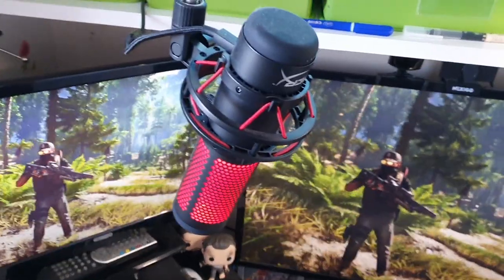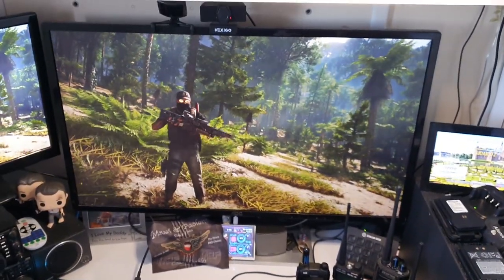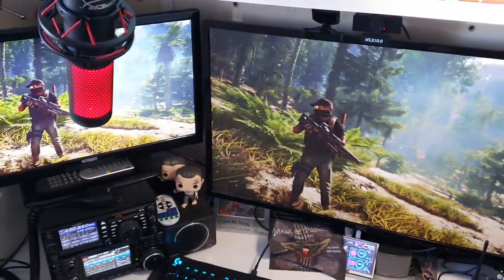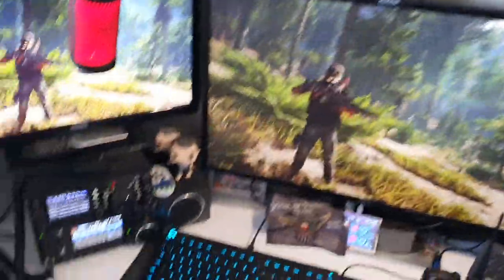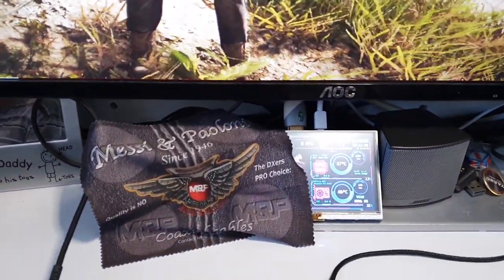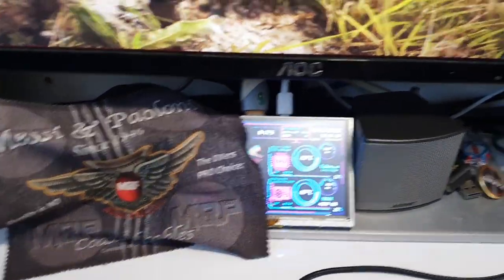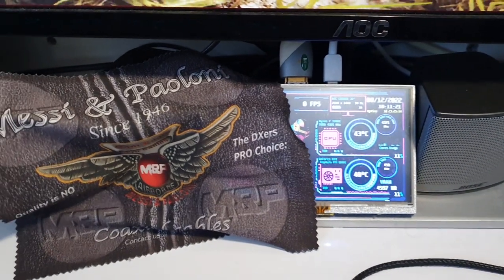This is my HyperX microphone. I don't use this for ham radio — I do a lot of PC gaming and I also stream on Twitch. If you want to find me it's M6CB on Twitch, you're welcome to come say hello. I usually stream on Friday and Saturday nights playing games, just passing the time of day. The PC is a Ryzen 7 3700X, 32GB RAM and an RTX 2080 Super. And this is a sensor panel that shows frames per second and temperatures — I've covered part of it as it shows my IP address.